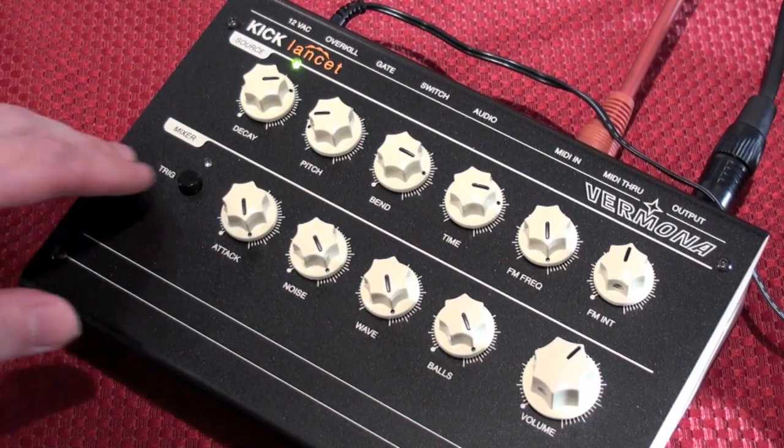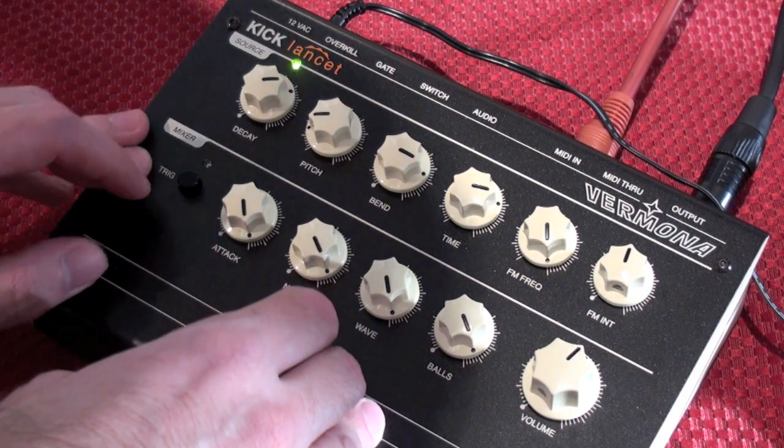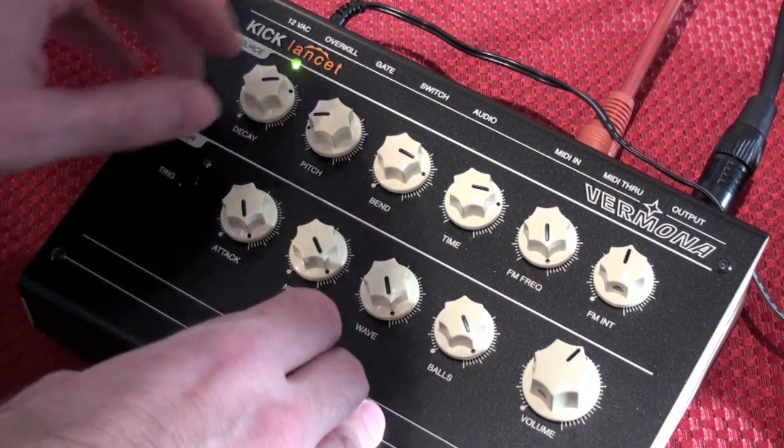Once plugged in, the Kick Lancet does what you'd expect it to. It really kicks.